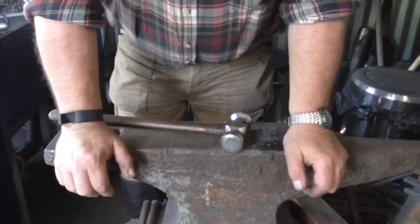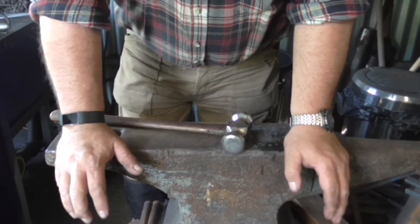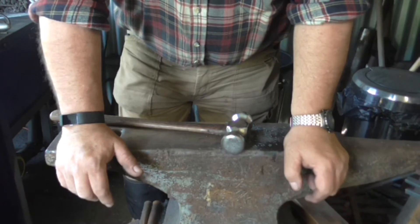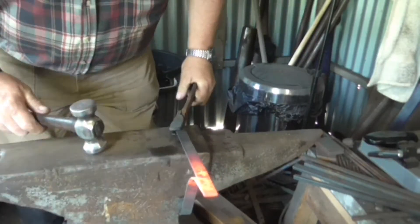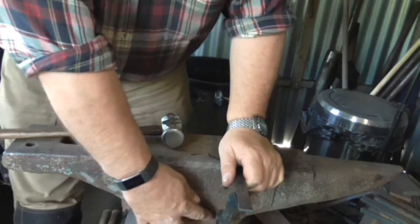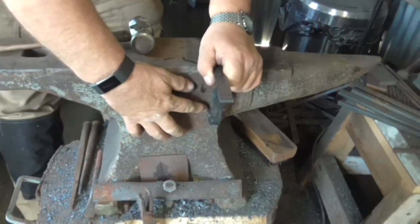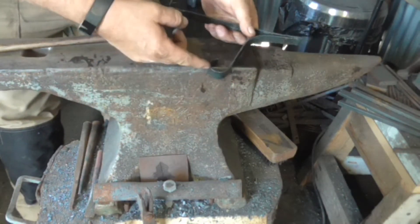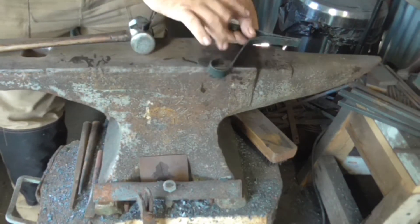I think this is the bit where blacksmithing becomes an art not a science. That didn't work the way I wanted it to, and things rarely do for me. Now I've got to figure out a way of putting it right. It's not going to work because this is reaching down to a part of my anvil where it becomes wider, and it needs to fit here. So the only thing I can do is to curl that up to reduce the length of this part here.